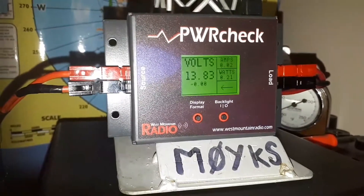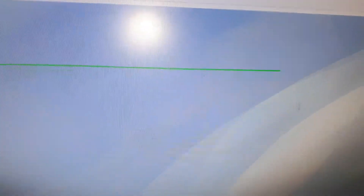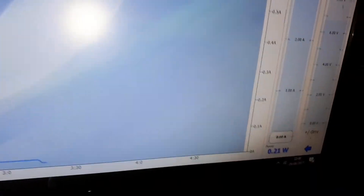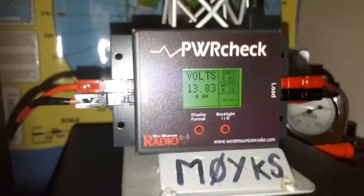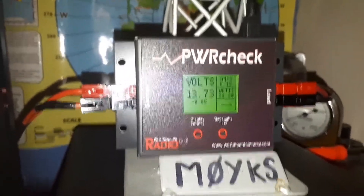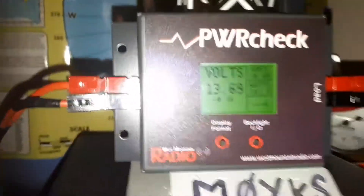The amplifier is now switched on. There's no fluctuation on the voltage, a slight change of power — it went up to 0.33 amps, now it's back down to 0.21. So now let's do a little bit of transmitting. Mic zero Yankee Kilo Sierra, testing testing, Mic zero Yankee Kilo Sierra.